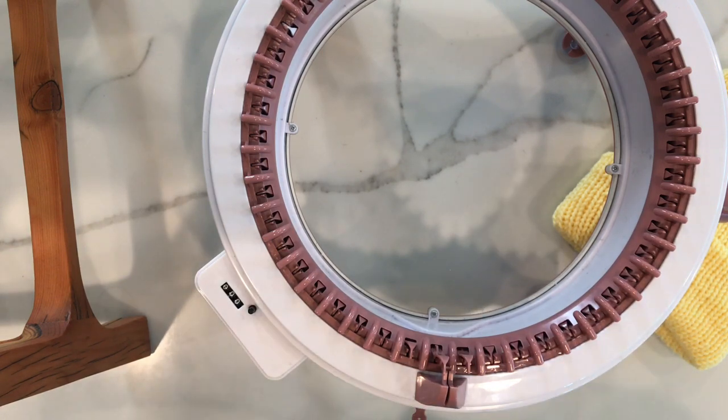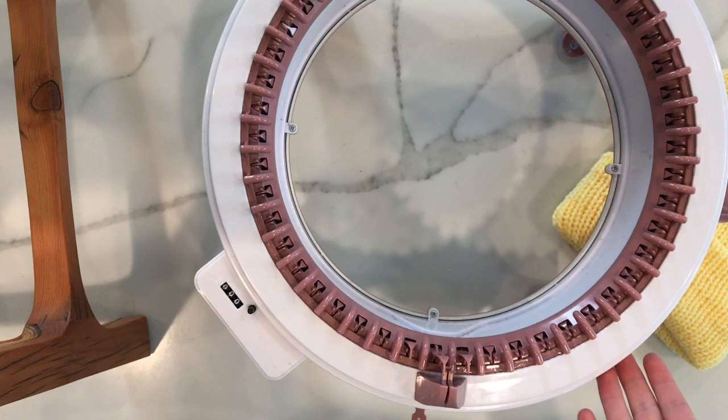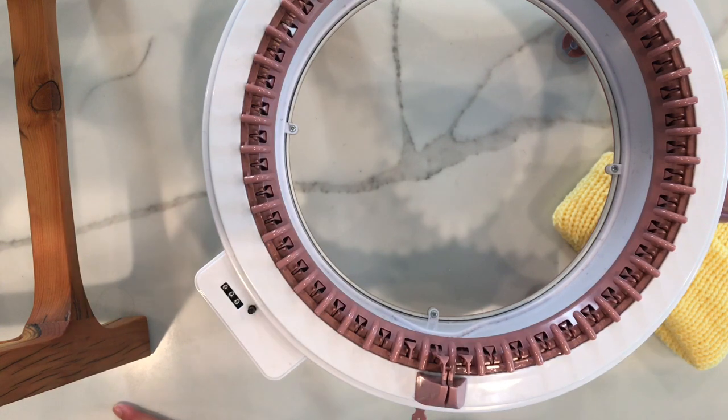Each knitting machine is made differently with different types of quality, and each one takes different types of yarns. In the instructions, it was really nice that Centro said that basically it took thinner yarns easier, but after trying out like tons of yarns — and I mean tons of yarns — with this knitting machine, I realized it's far more complicated than that.